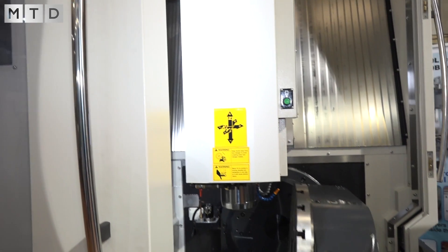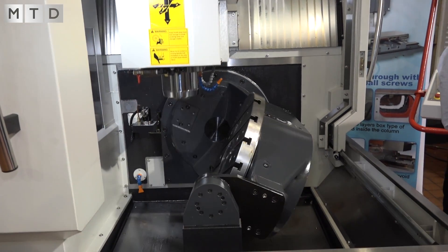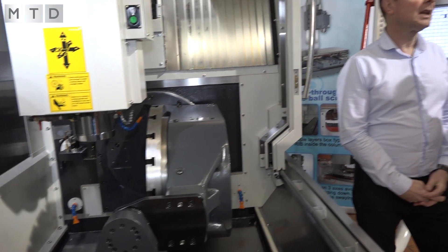Eric, this is a brand new machine from Dugard. Why have you picked this machine up and what are you looking to gain from it? We've wanted to add this to our range of five-axis machines. We've already got several in the range from a 320 table, 600, and 1200 table, so it's quite a mix of sizes.